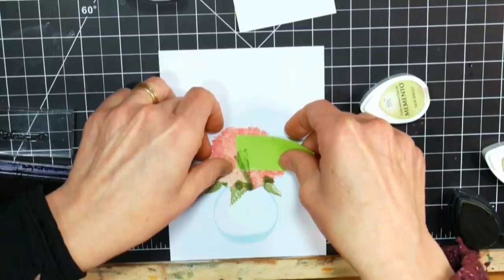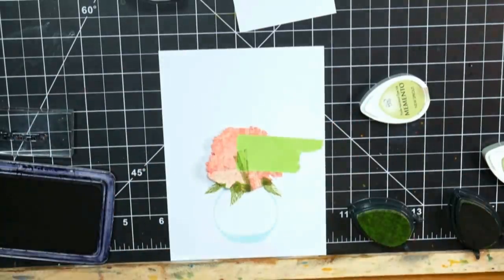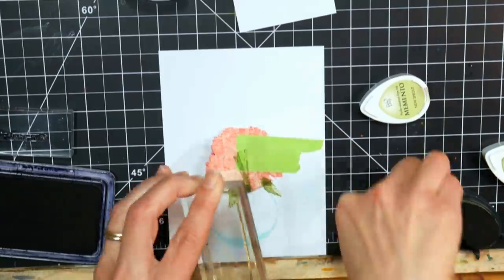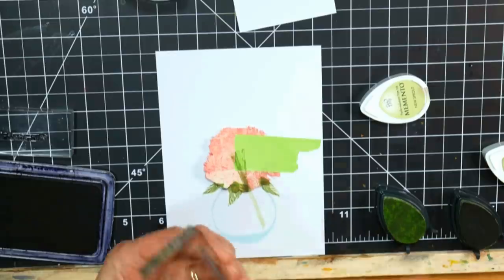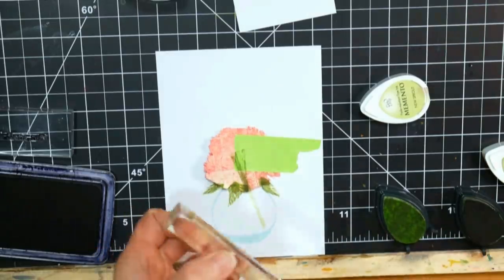I also realized I forgot to do the stem, so I'm not going to line all that back up on the stamping platform for that. The stem's easy — I just put the base color on one side of a block and the shadow on the other side, and I stamped them all by hand. I made sure I put my mask down first so that the stem would appear to be coming out of the flower and not just stamped on top of it.